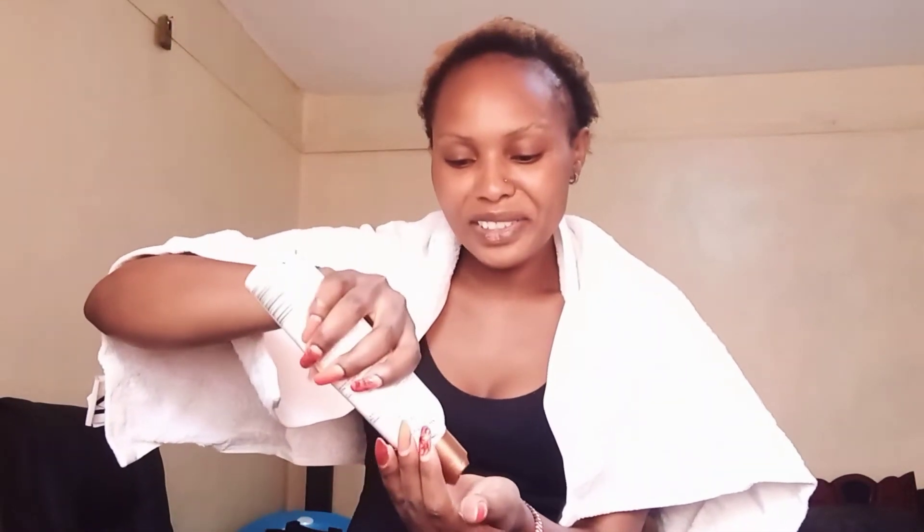So I just rub it in. And honestly, it makes the hair so soft. If you have never tried it, you should try it.